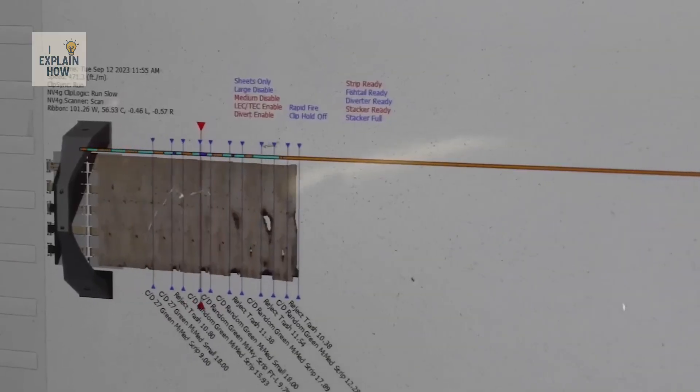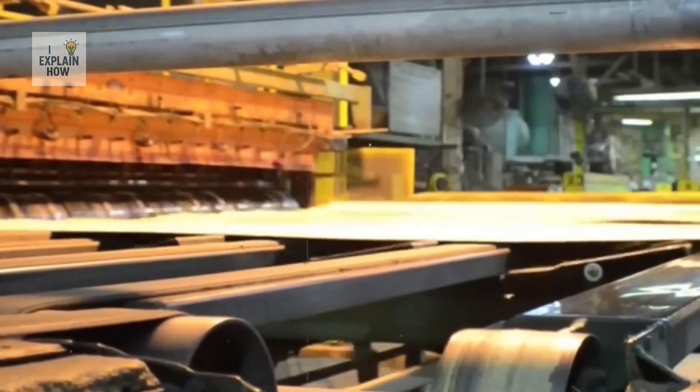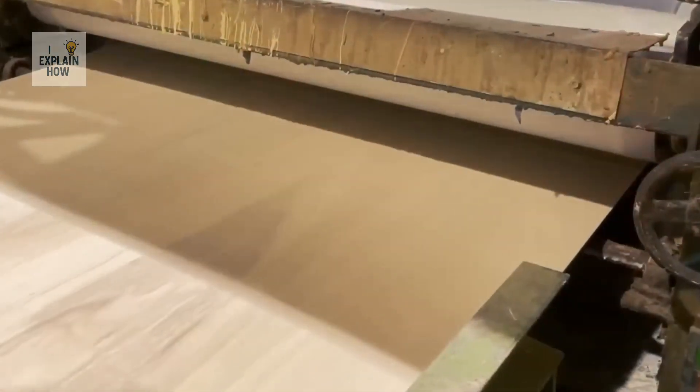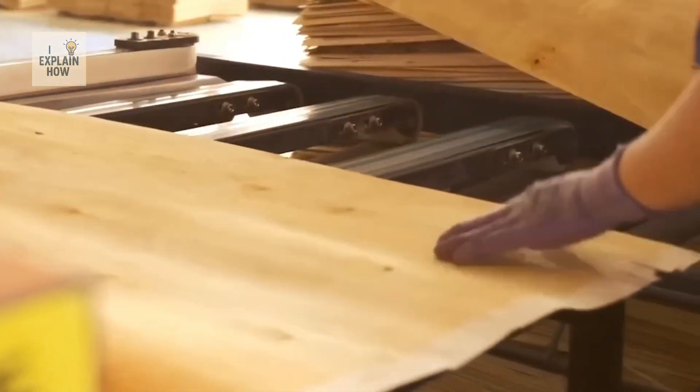Upon leaving the kiln, each sheet is inspected — sometimes by an operator, sometimes by an automated scanner, depending on the factory. If stains, severe knots, or cracks are detected, they're discarded or cut into smaller pieces for other uses. Only the best ones advance to the next stage.